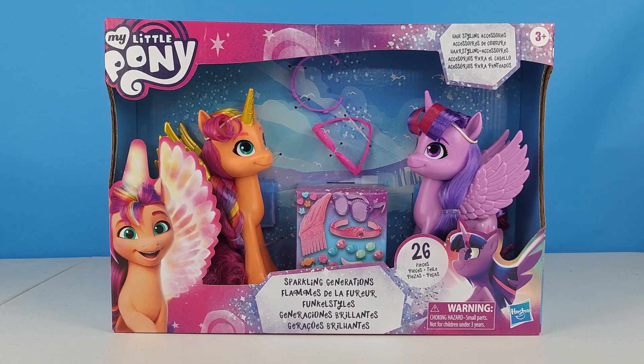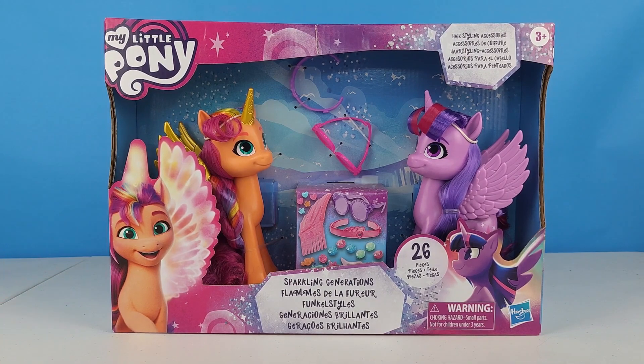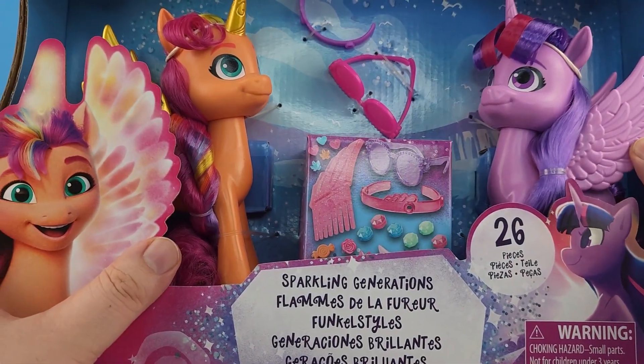Hey friends new and old, it's your friend here, and today we're taking a look at My Little Pony's Sparkling Generations. This is a really exciting set — it has 26 pieces and it comes with Alicorn Sunny and Alicorn Princess Twilight Sparkle.